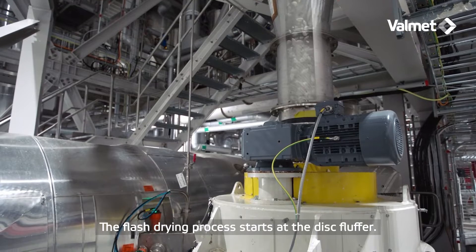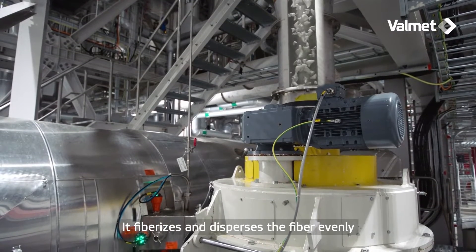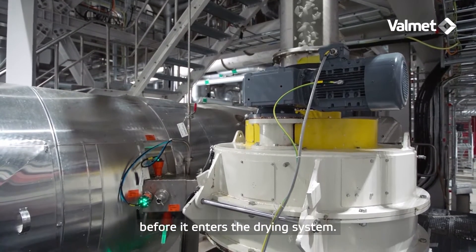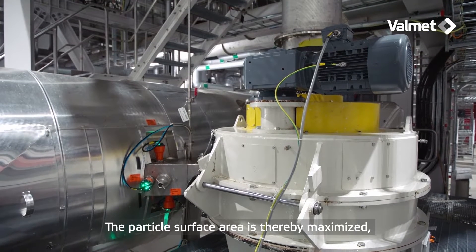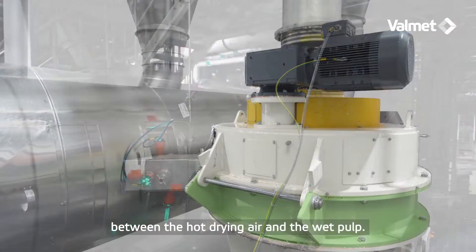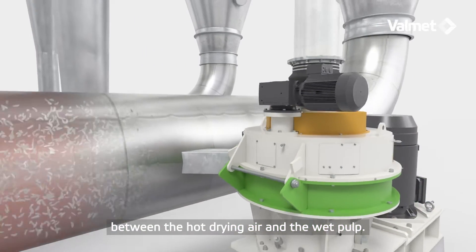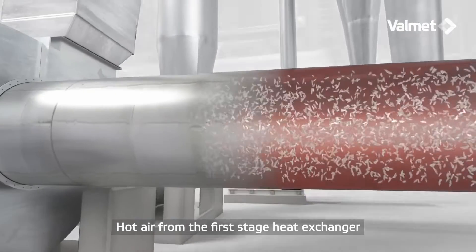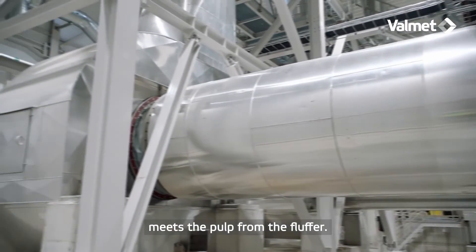The flash drying process starts at the disc fluffer. It fiberizes and disperses the fiber evenly before it enters the drying system. The particle surface area is thereby maximized, which ensures the best possible heat and water transmission between the hot drying air and the wet pulp. Hot air from the first stage heat exchanger meets the pulp from the fluffer.